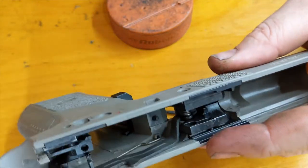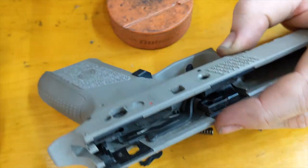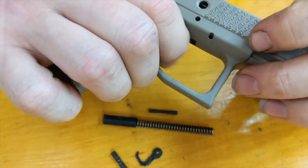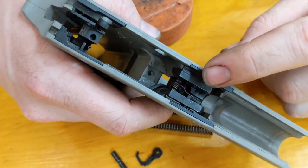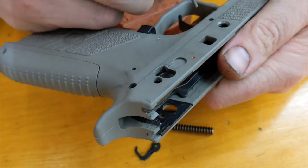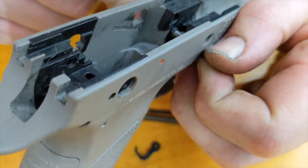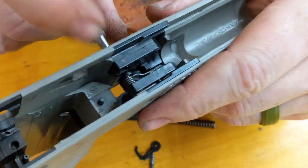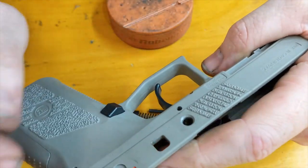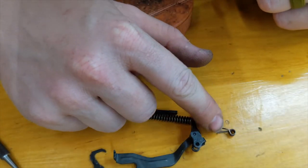Next we're going to get this little spring out that holds up on the trigger bar — it's right here. So you just push it down and it will pop off of the trigger bar, and then you pull it straight up. Now we will take out the trigger return spring and the trigger — it's down in here. This really likes to fly, so as you're doing it, cover it. You're going to basically just push on that trigger pin and pull the pin out the other side. And now when you pull your pin punch out, make sure to be covering your trigger return spring because it wants to fly out. There's your trigger and your trigger return spring.